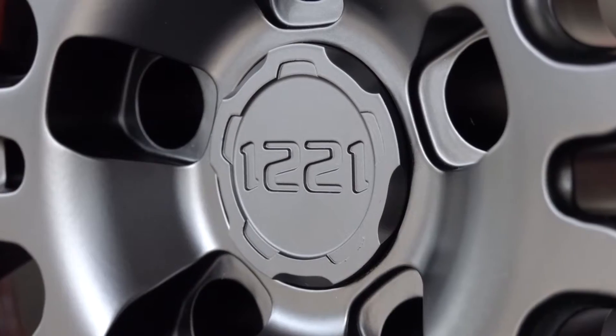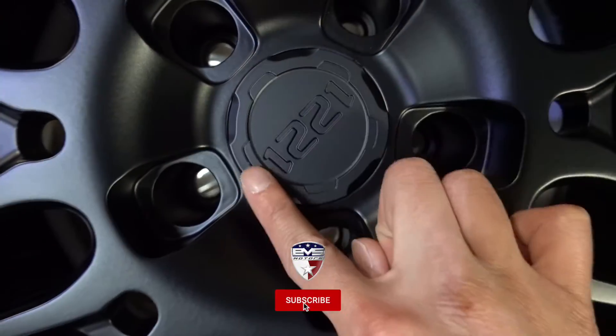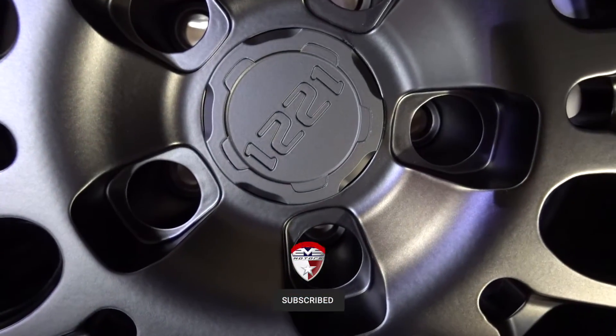The cool thing about the center cap is because of how they shave down the edges, you kind of have these five corners, which gives it a little more detail — which is nice.